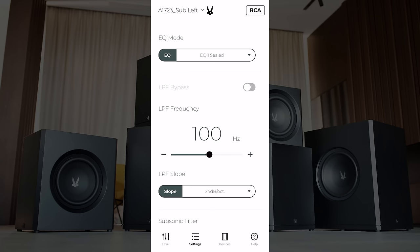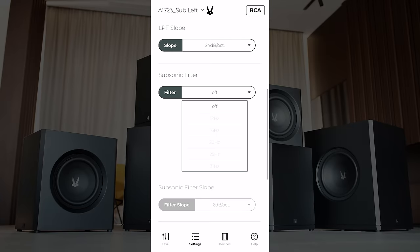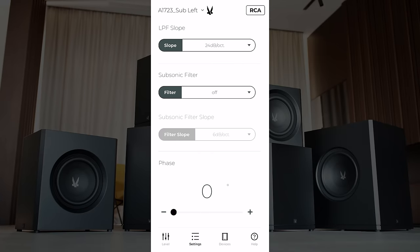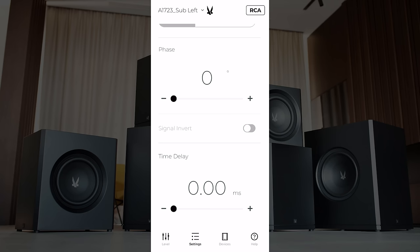If you want to enable the low-pass filter bypass, you can toggle that on and off here, or manually adjust the low-pass filter frequency. If you're utilizing a low-pass frequency, you can adjust the actual slope from 6 dB/octave all the way up to 24 dB/octave. A little further down, we've got options for a subsonic filter, subsonic filter slope, variable phase adjustment from 0 to negative 180 degrees, signal inversion, and even time delay options up to 50 milliseconds.